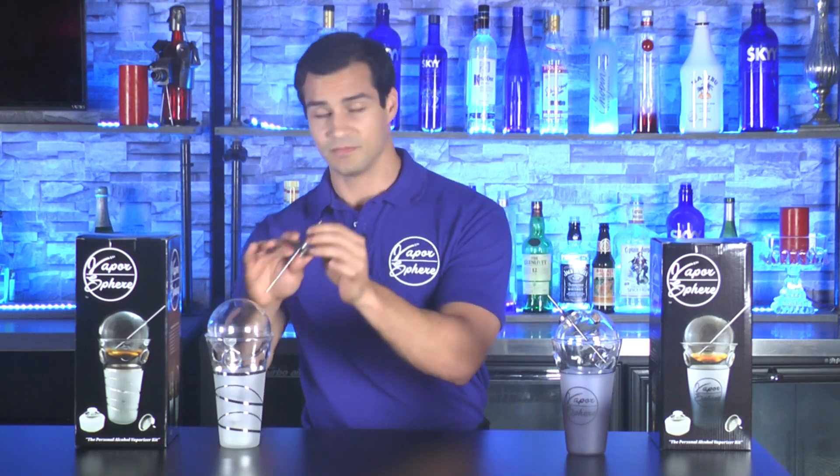Let's take a look at all the items that come with the Vapor Sphere. Starting with the stainless steel funnel and straw — the funnel was designed to fit comfortably on top of the straw so you don't have to worry about losing or misplacing the funnel when you take your Vapor Sphere with you when you're out and about.